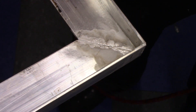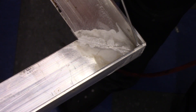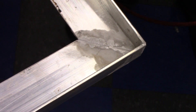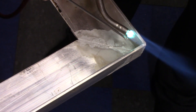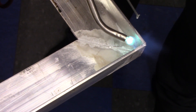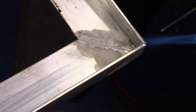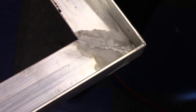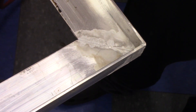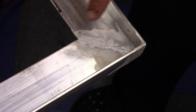I'll be damned — that worked. And that worked really well. I am genuinely surprised by that. I got a little bit of a crack here so we're going to heat that up.